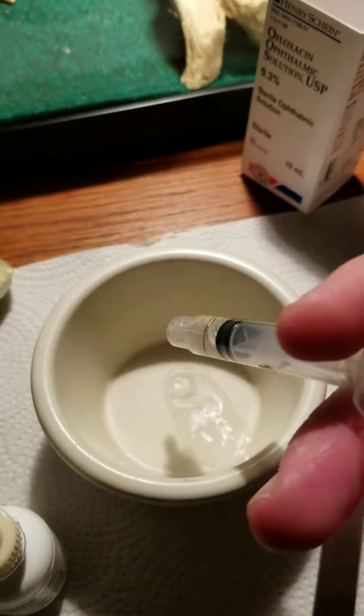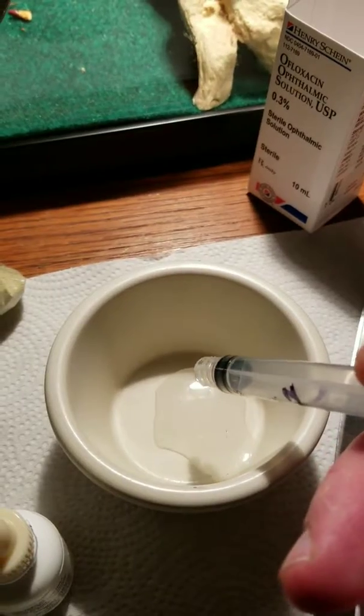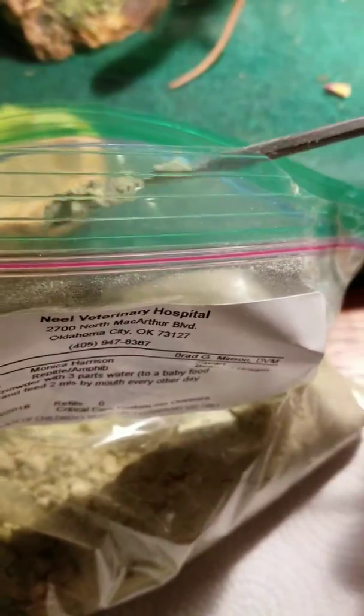This is my setup for the baby food. Two mils of water, two scoops of this super healthy food.